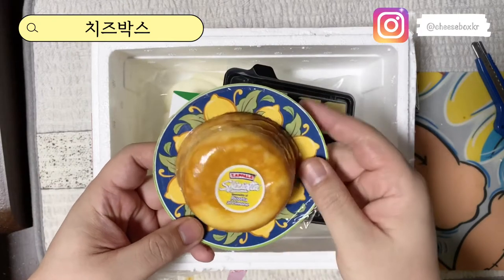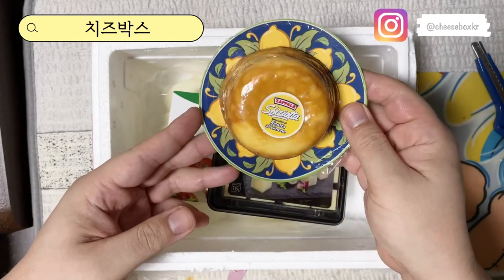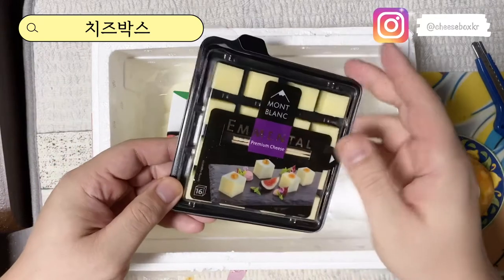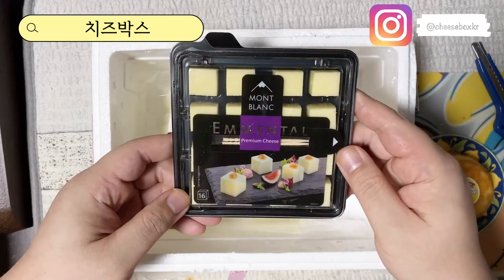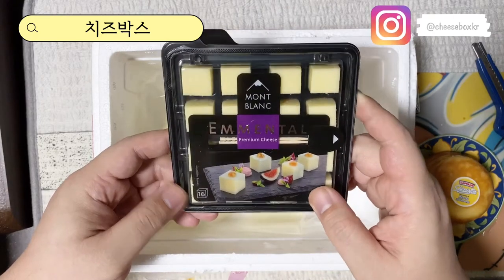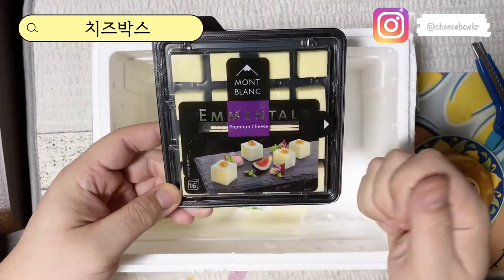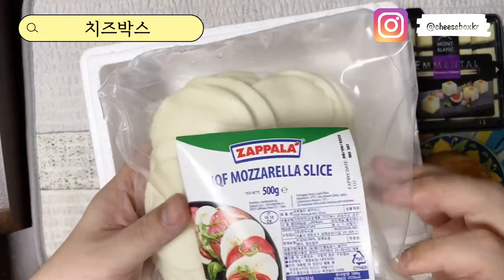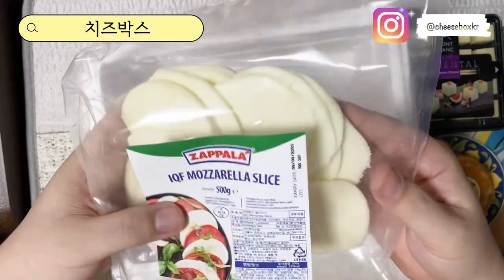이게 치즈 케이크인가 보네요. 그리고 이건 제일 아마 익숙한 모양의 큐브 치즈네요. 에멘탈 치즈 이렇게 큐브로 들어있어서 한 개씩 이렇게 와인 안주로 먹으면 좋겠네요. 그리고 모짜렐라 슬라이스네요.